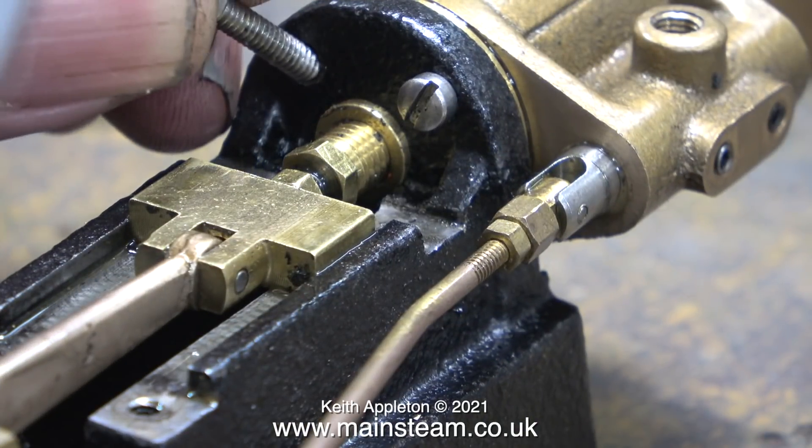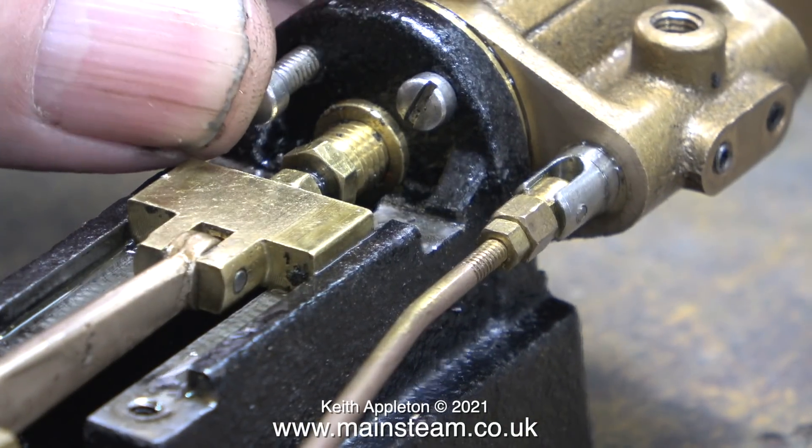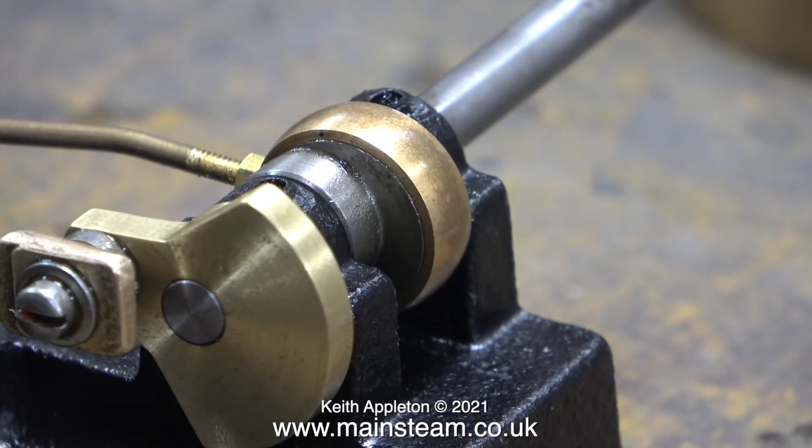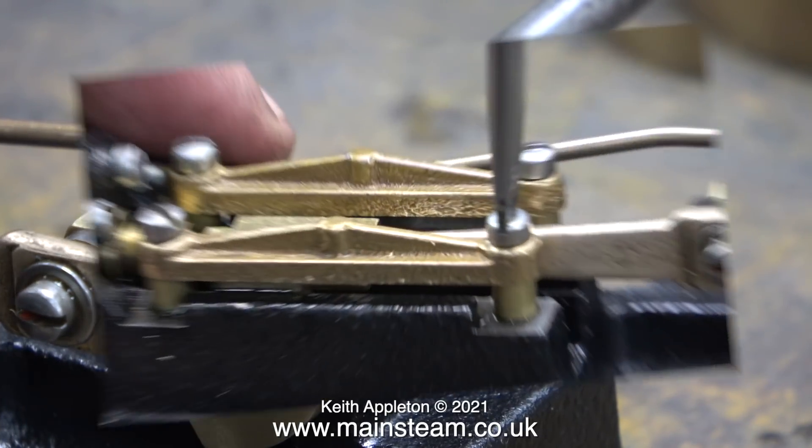The four bolts that hold the front cylinder cover in place are shorter than the rest. But everything's okay now. A quick checklist: the crankshaft's in place, the eccentric is in the right place, and the connecting rod is connected.